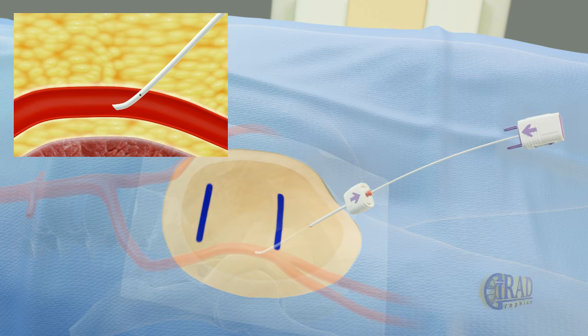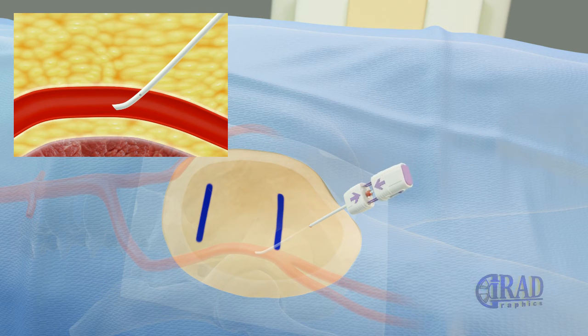The collagen plug carrying component is assembled and advanced into the sheath. After attaching and clicking the last part, the whole sheath is pulled out until resistance is felt.